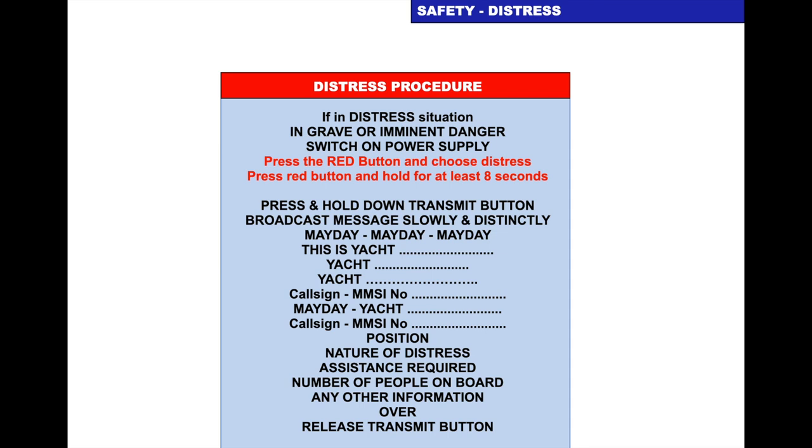Press and hold the transmit button and broadcast your message slowly and distinctly: Mayday, Mayday, Mayday. This is yacht [name], [name], [name]. Give your callsign and MMSI number. Then say Mayday and the yacht's name again, give your callsign and MMSI number again, your position — either a latitude and longitude or bearing and distance from a known point — the nature of your distress, the assistance required, the number of people on board, and any other information. Then say over. Release your transmit button so you can hear people responding to your Mayday.